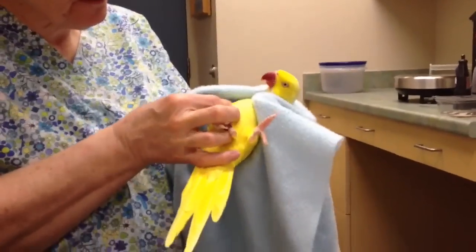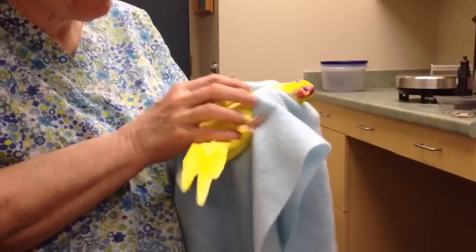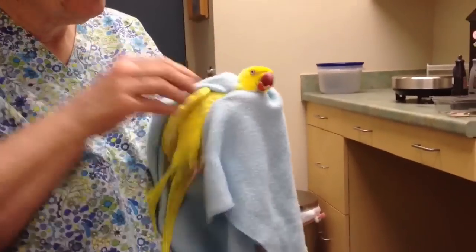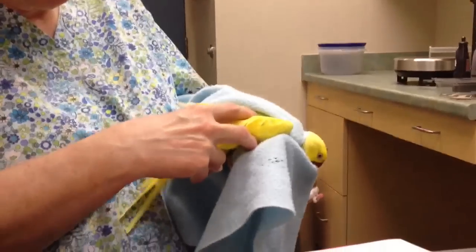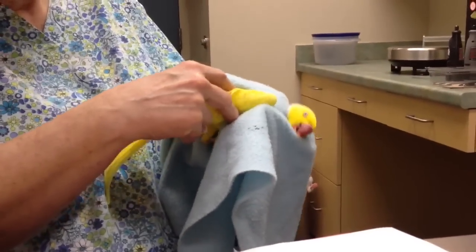He's a nice smelling bird. Yes, he's a nice smelling bird. And down the back — the preening gland is right in here, and it looks just fine.